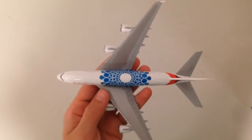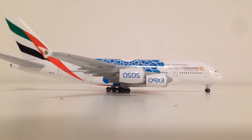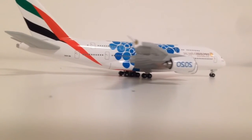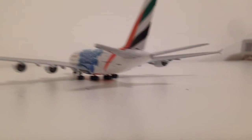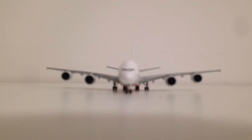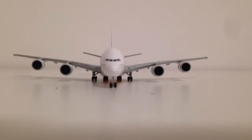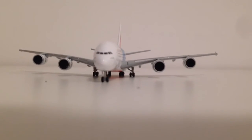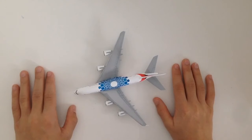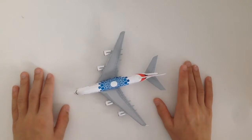Here we have the airplane. This Airbus will fit perfectly into my new model airport that I just built. The video of the airport will come in the next few days, so don't forget to subscribe and comment down below if you want to see the video.